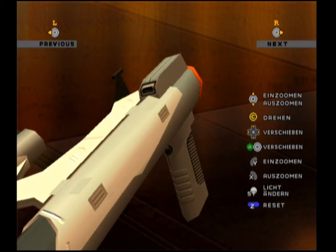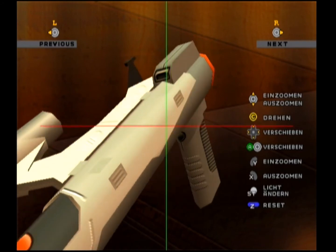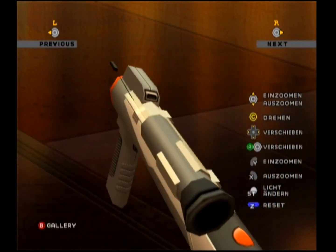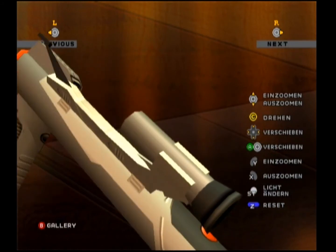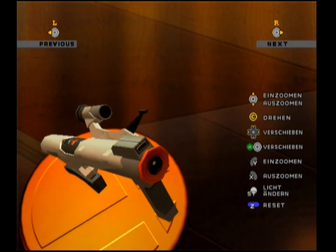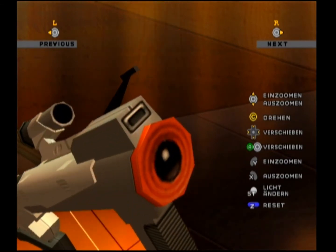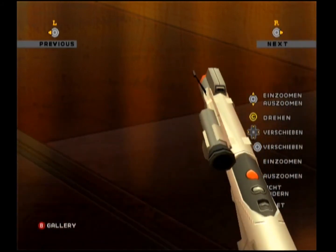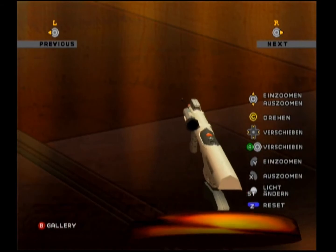Next to the trigger are the pause button and a fire mode switch. At the front handle is the cursor button. As a reticle, a black bar hangs into the side picture. The scope can either be attached to the left or right hand side of the gun depending on the eye dominance of the player. The gun needs six AA cells. At the top of the lens there is an infrared transmitter which communicates with the receiver located at the top of the television, sending the gun inputs over the receiver to the connected console.